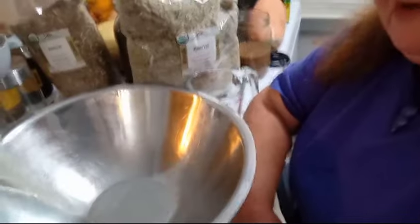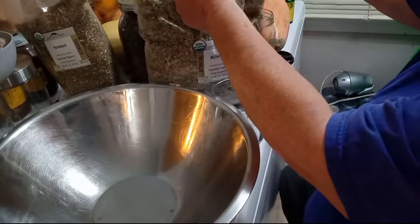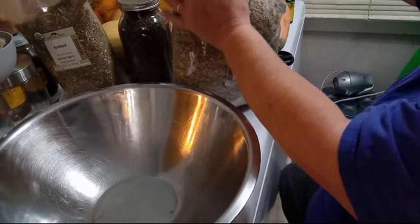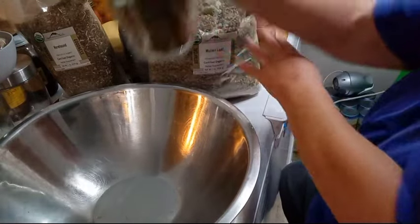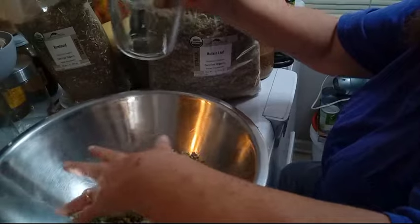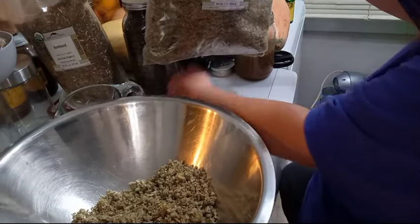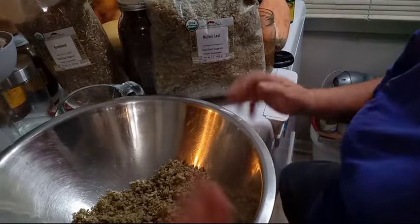In my big bowl here, I am going to mix up the tea. The first ingredient is going to be organic mullein leaves from Mountain Rose Herbs. Mullein is fluffy, so I want to make sure you add two cups of mullein leaves. And make sure that your workspace is clean and sanitized. That way any that spills out, you can scoop it up and use it so there's no waste.